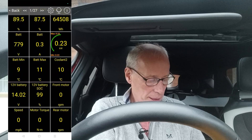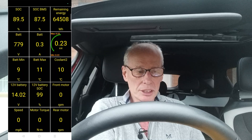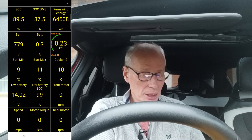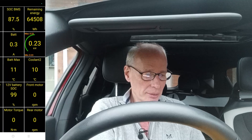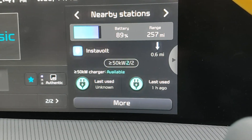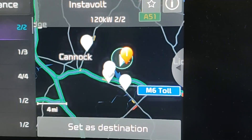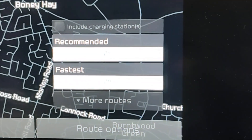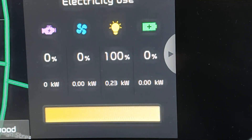Looking at the dashboard with Car Scanner open: battery min is 9 degrees Celsius, battery max is 11. So it's got a bit of a way to go to warm up. I'm going to get on and start that. I'll show you what I do — press More and then Set as Destination, then Start Guidance. I'll put the radio screen on with the energy split screen.